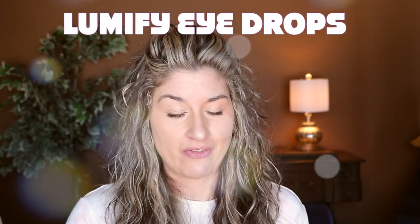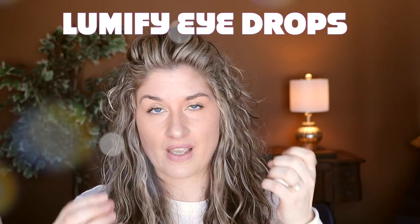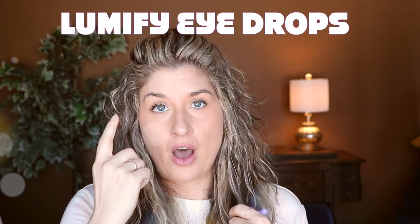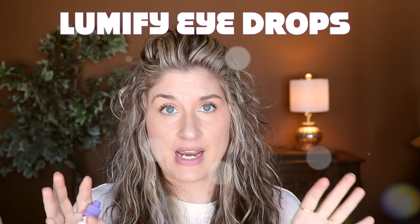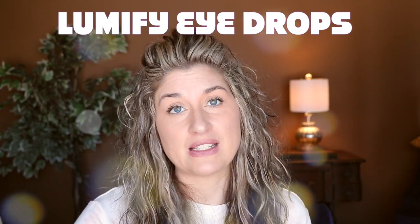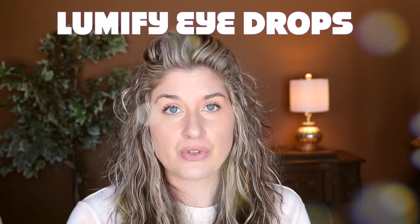The bonus tip I wanted to share with you guys is Lumify. If you want your eyes to really pop, I find that this kind of takes all the redness or any discoloration on the whites of your eyes and makes them stand out and be really bright. I feel this makes us look younger. It's a really neat tip — put it in your routine or just use it on special occasions. It really helps make my eyes pop.